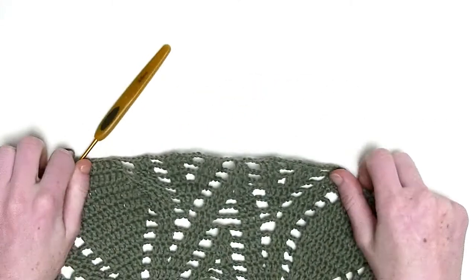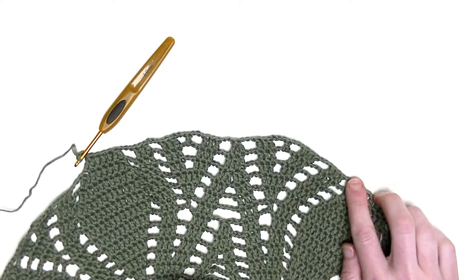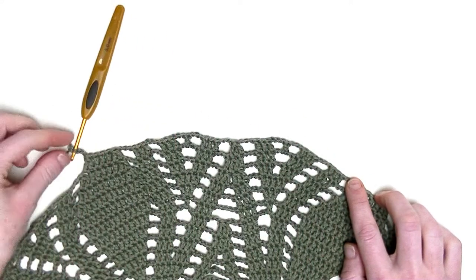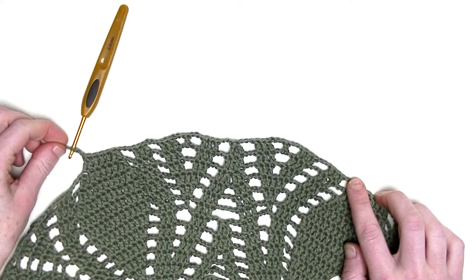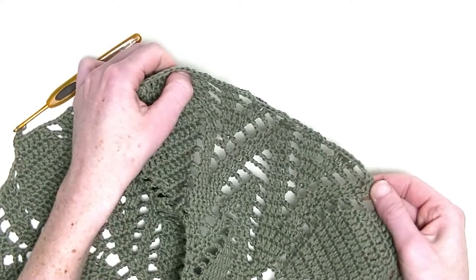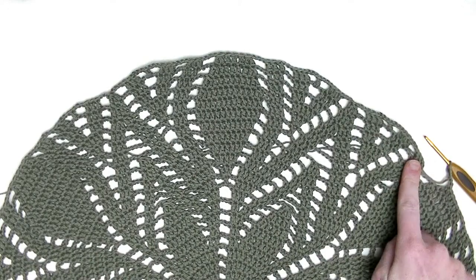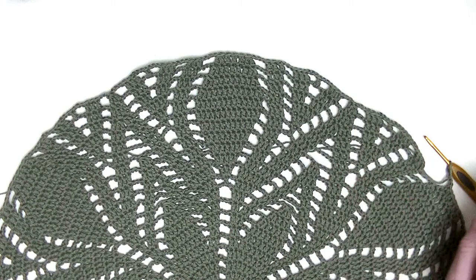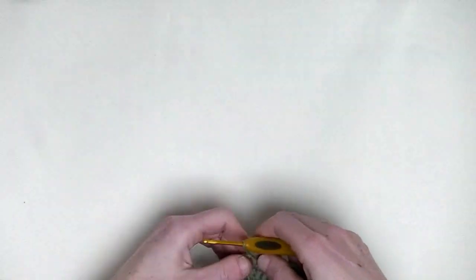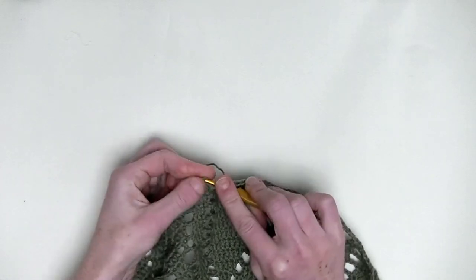I'll show you the repeating part — from here all the way over up to the last chain three. Repeat this throughout this round, and we'll finish off this row together. I crochet it around, and we'll slip stitch into the third chain we started with. It's number one, two, three — here it is.